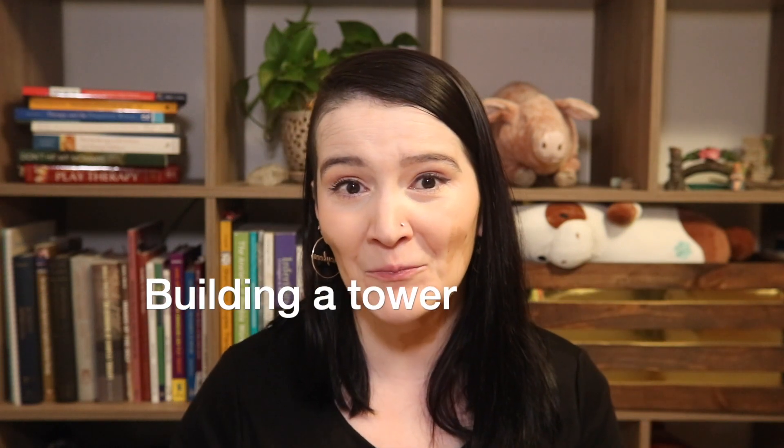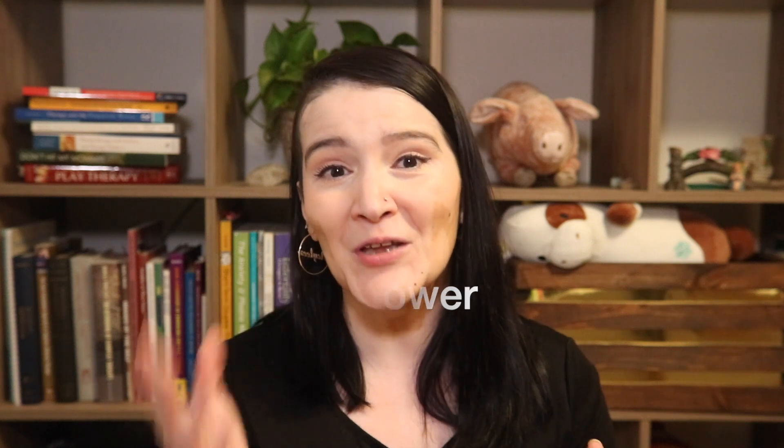The technique involves having family members sit back to back, where they can't see what the other is creating, and taking turns — one of them giving instructions and the other one following the instructions. The individual who is giving the instructions is going to be creating a tower and giving instructions to the other individual to then make a tower that is the same as the one that they're making.